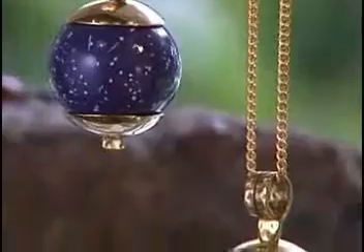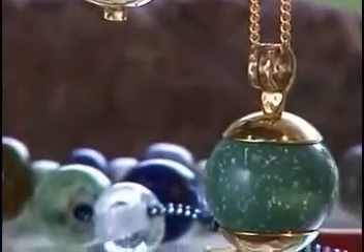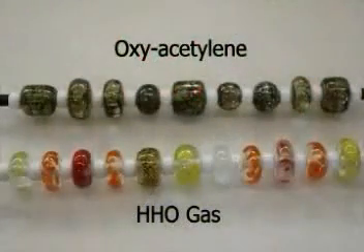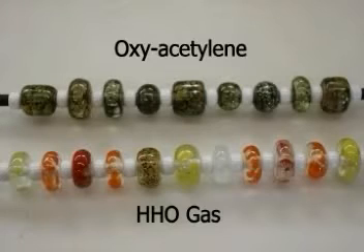With HHO gas, the color difference is unbelievable — it's beautifully crystal clear. Whereas with propane or acetylene, you end up with a gray, muddy look, which apparently is from the gas itself. And you can't do anything about it; you're stuck with it.